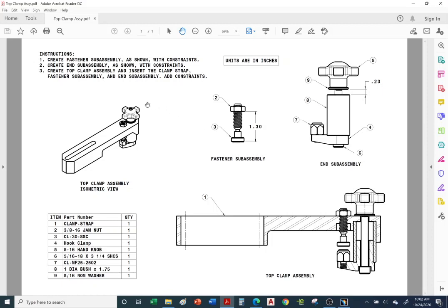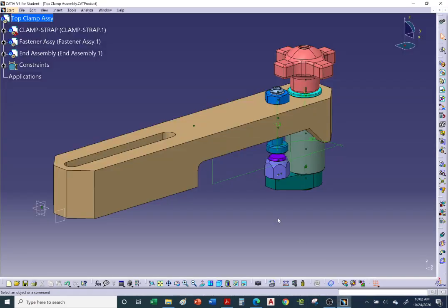Think of the main assembly as your backpack. Inside your backpack you have a binder with certain items inside, a second binder with more items, and the clamp strap all by itself also inserted into your backpack. So think of this as a large main assembly — your backpack — with smaller assemblies inside and the clamp strap as an individual piece.